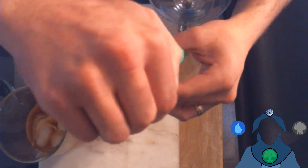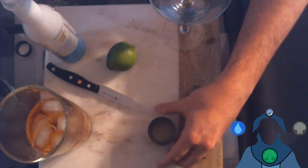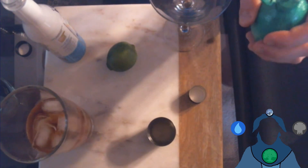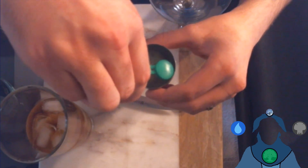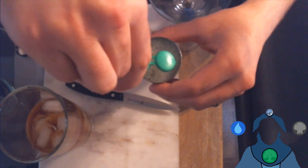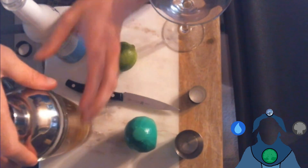This was supposed to be a quick and dirty demonstration of how to make a daiquiri, and instead I have a defective bottle. I have a knife here — I'll open this a little bit more. There we go, that's the lime juice. Shake with ice — I don't have one of those fancy shakers so I'll use my regular shaker.